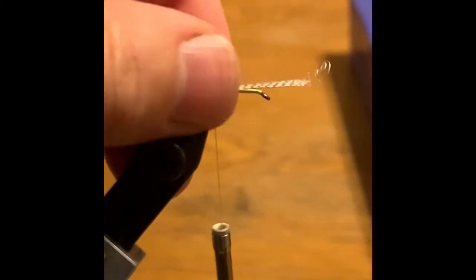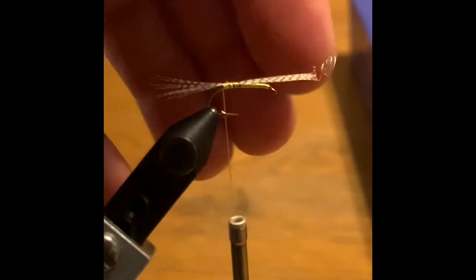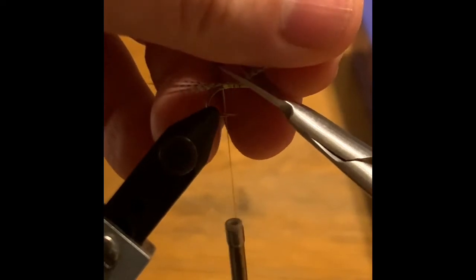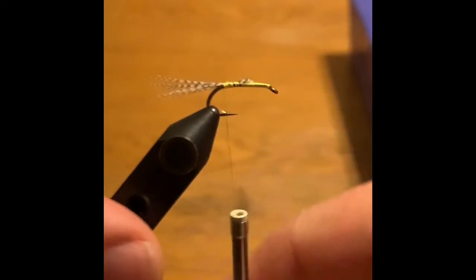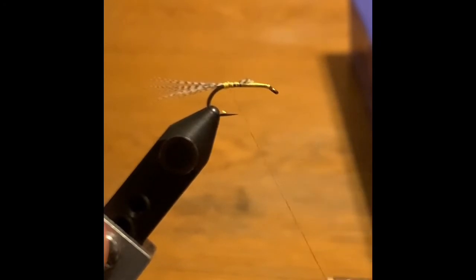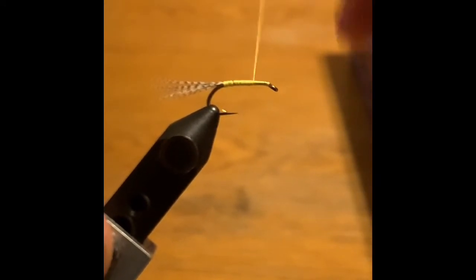Mallard flank wings can be a little bit of a pain to deal with. But the nice thing is that, unlike working with quills and so forth, the odds of a perfect mallard flank wing are not too high anyway. I'll cut that off to leave a little bit on the body, and come forward with touching turns of the silk to bind that down. I'm going to come up to just about an eye length behind the eye.